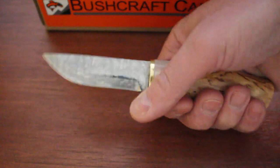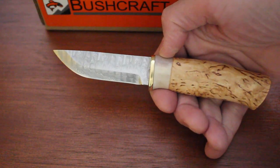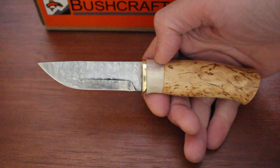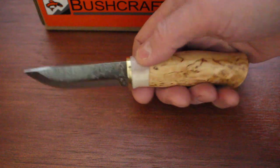We get these in every now and again — beautiful knives, and we've been selling them for quite a while. Karesuando of course is a small company from far northern Sweden. They make really nice knives as well as their axes, which they're probably better known for. They do make a range of these beautiful Damascus steel knives — very, very nice knives indeed.